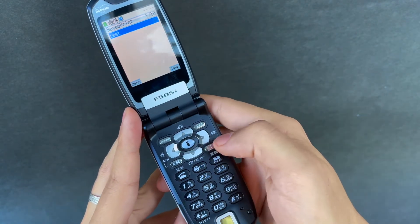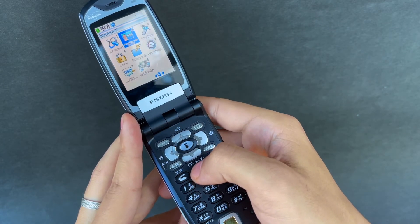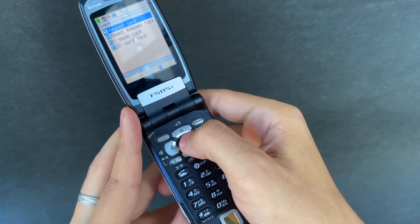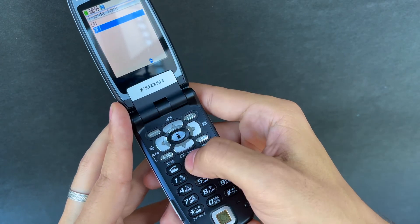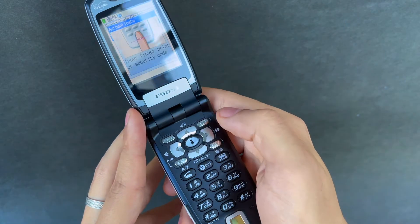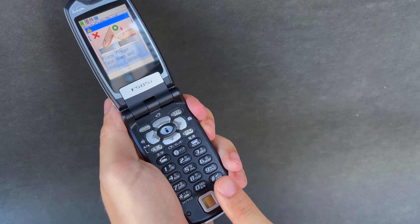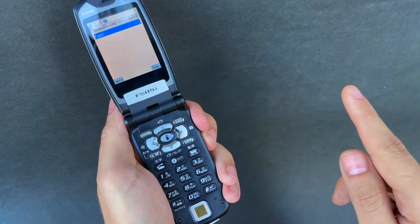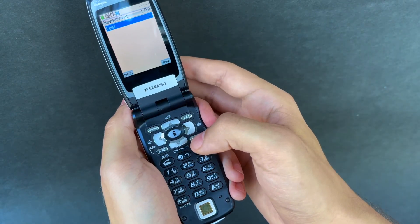Now we go back and try to activate it. You can use it to activate keypad lock, SD card lock, i-mode lock — we'll try keypad lock. I need to enter a code first... there we go, that worked! So there you have it: the first available fingerprint scanner on a mobile device, and it's working.